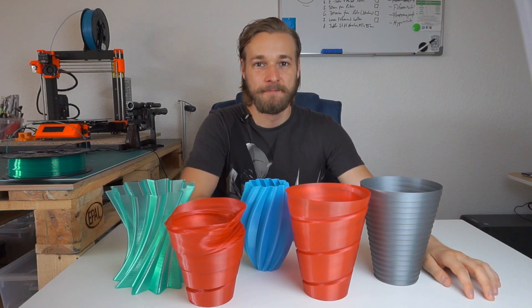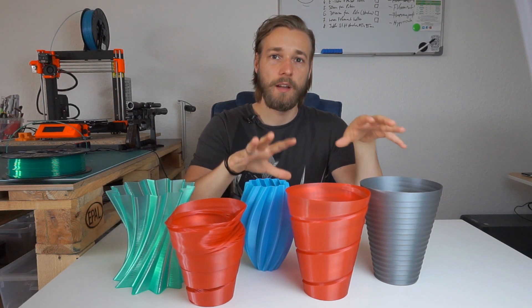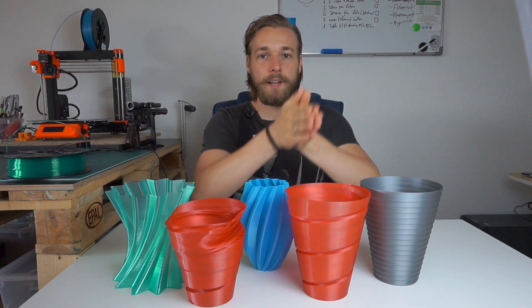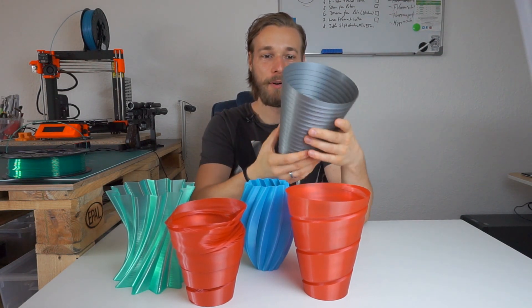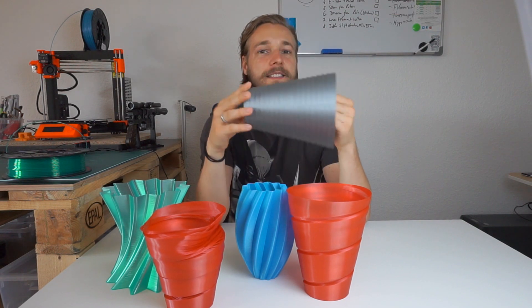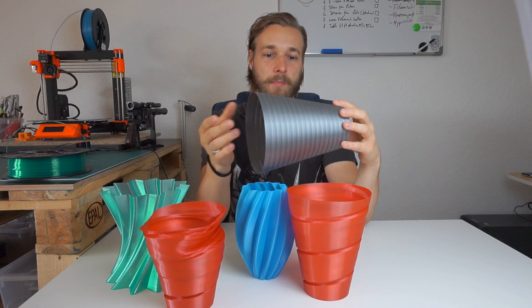Hello guys, today we'll talk about vases, so let's go through them one by one. I have all these models made myself and they will be available on my Thingiverse page. We'll go from boring to more exciting. First of all, the Silver Vase, printed in Prusa Silver PLA — it's a really standard vase and it's watertight. I tested out some designs and came up with this one, but I think it's boring.